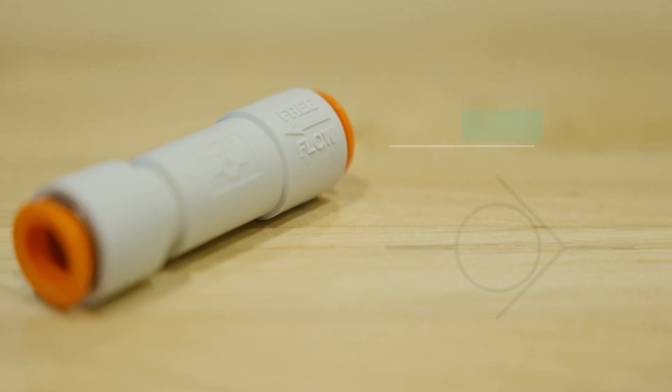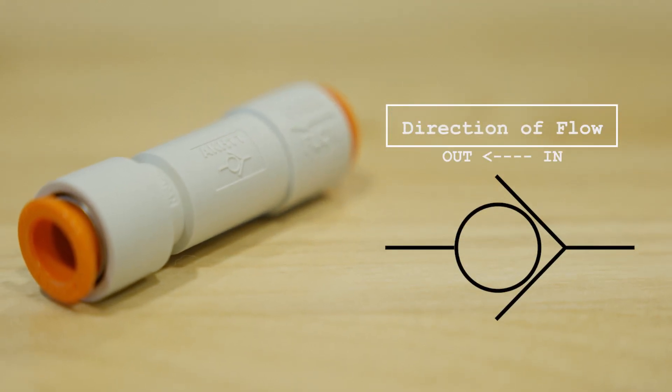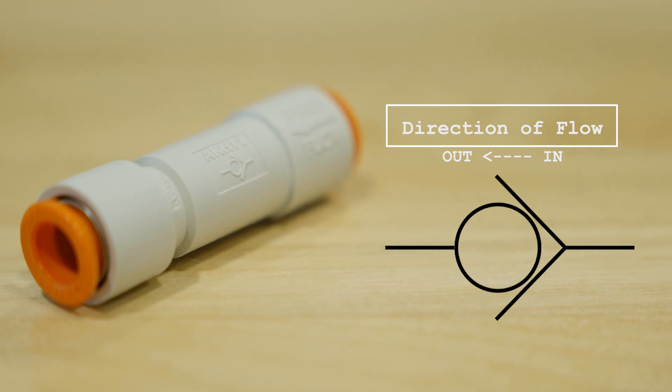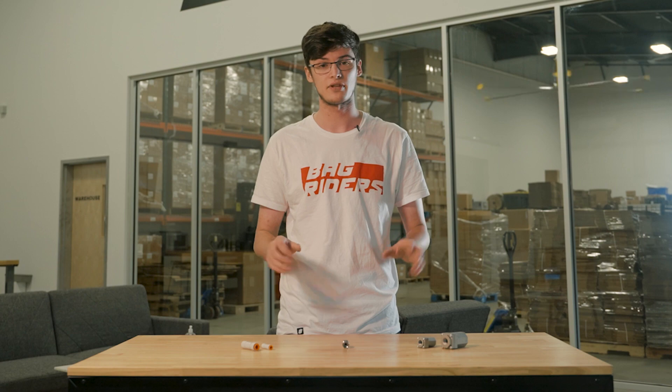If you take a look at your check valve, you'll notice a diagram on it that shows the direction of the airflow. This is necessary to ensure that air flows the correct direction through your air ride system. Check valves are available in a few different types based on your application.